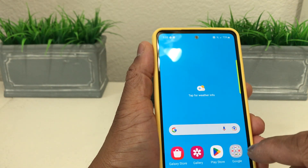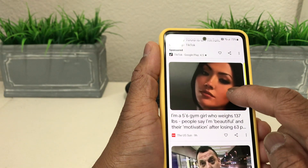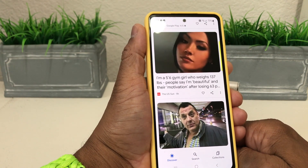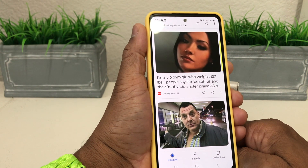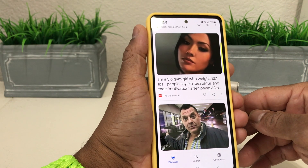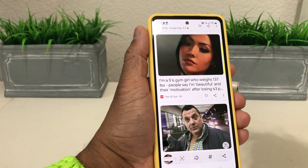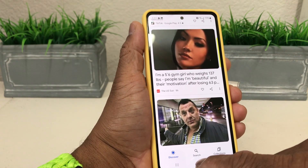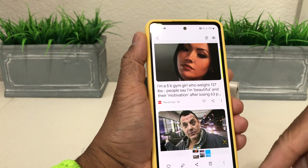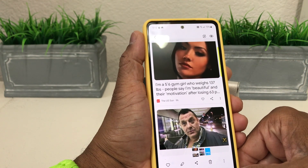Let's go into the Google folder, open Google Search, and open something at random. Now with Bixby active on our Galaxy A53, we just say: 'Hi Bixby, take a screenshot.' As you can see — the snap, screen flicker, the animation at the bottom. Go back to gallery and now we have three screenshots, with the last one from the Google Search page.